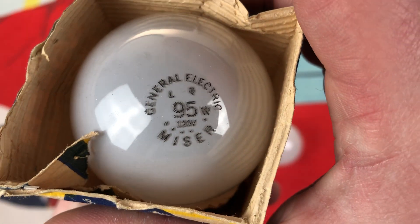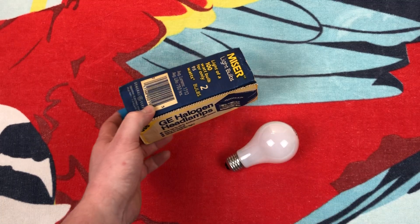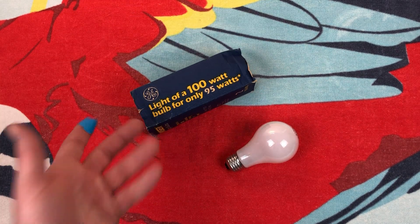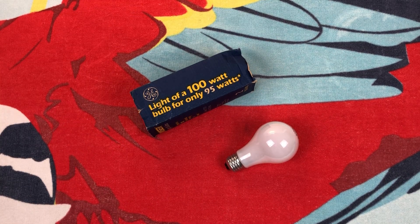120 volts. I wonder if they ever made them in 130 to give them an even longer life. So let me get the dimmer.